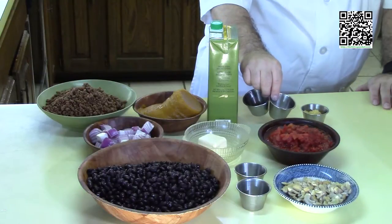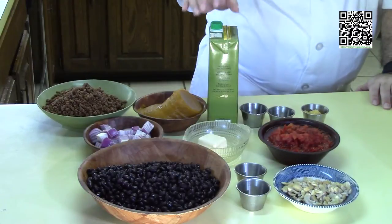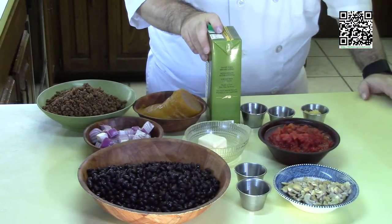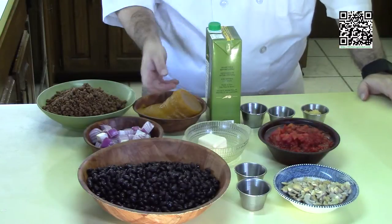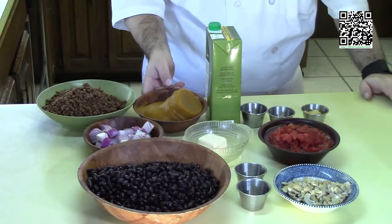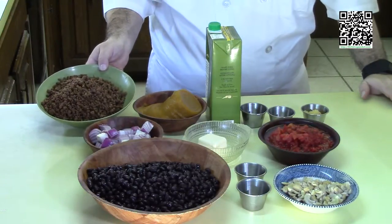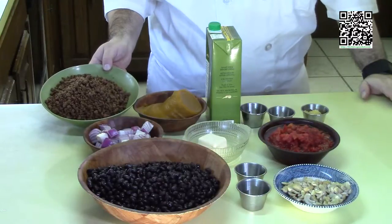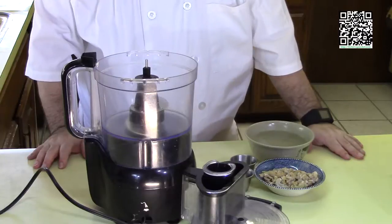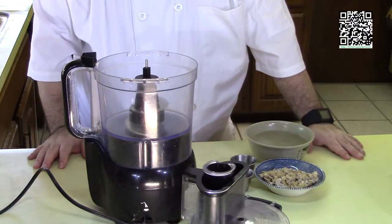One teaspoon of sea salt, one half teaspoon of fresh ground black pepper, four cups or one container of vegan vegetable broth, one 15-ounce can of pumpkin, and one package of beefy crumbles like Gardein or Beyond Meat. Do you have all of your ingredients bought and prepared? Let's go ahead and make this.